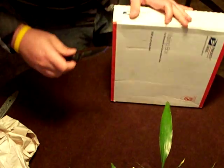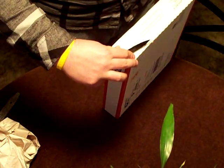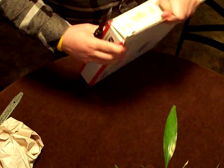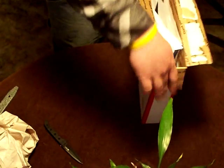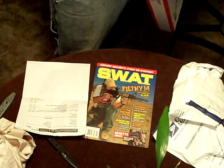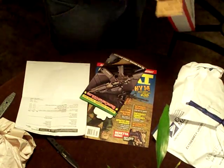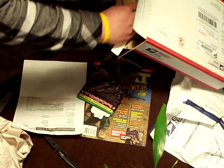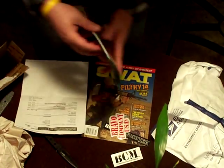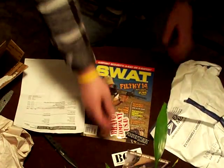From Bravo Company we just got a couple little things, nothing too big. The glue on these boxes is incredible. From them I got the regular stuff you get from Bravo Company - the stickers. Another sticker in there too.